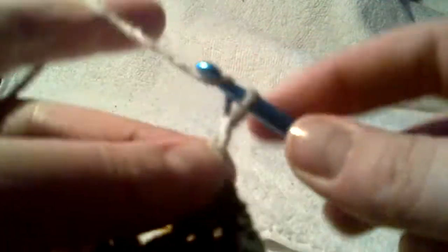You're going to do this corner exactly like you did your second corner. You're going to do your single crochet in that hole, chain two, single crochet in that same space.